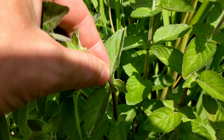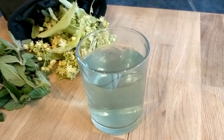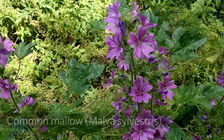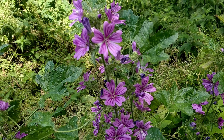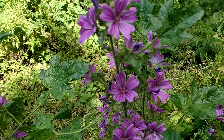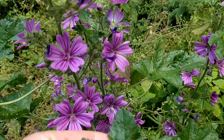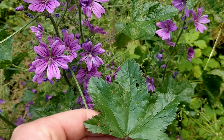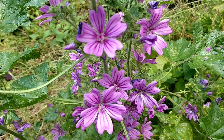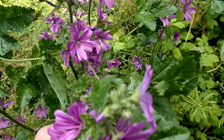This is common mallow, Malva sylvestris, which can often be found on roadsides and waste ground. It's high in vitamins C and E. You want to collect the leaves and flowers in summer — the leaves can be found all year but they're best in summer, though these ones have been pretty well eaten by insects. The leaves can be used fresh, and the flowers can be used fresh or dried. Mallow tea can help with sore throat or dry cough and can also aid indigestion.